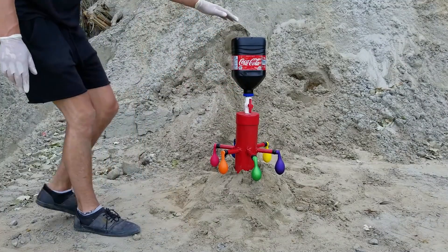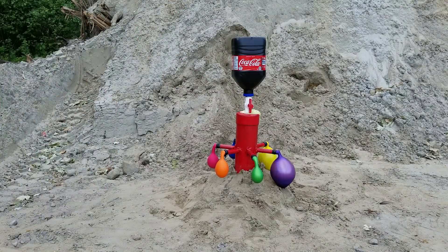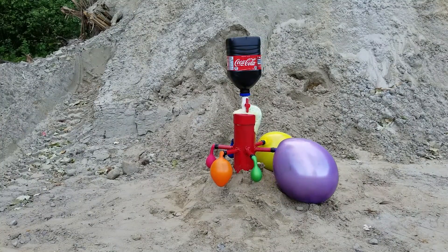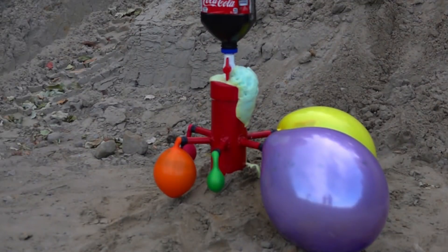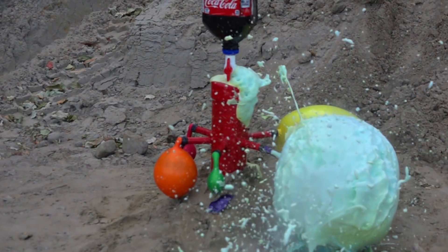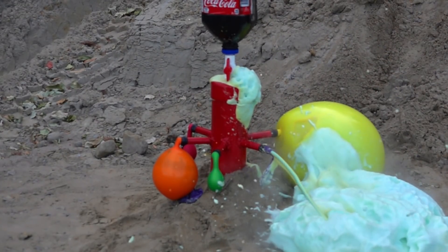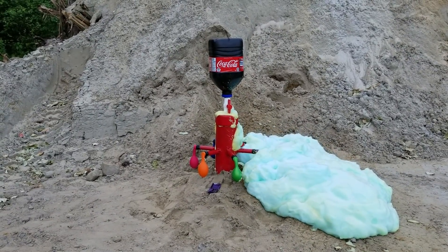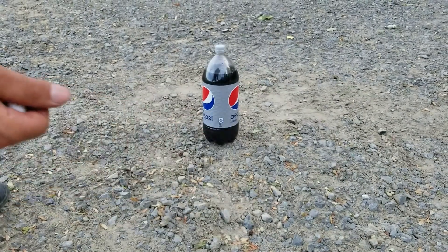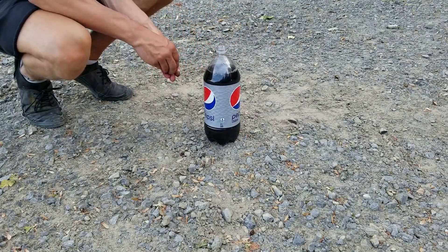Let's turn on the device. Let's add some Mentos inside of this bottle of Pepsi. Today is a very hot day, so it might get interesting knowing that the Mentos will dissolve faster.